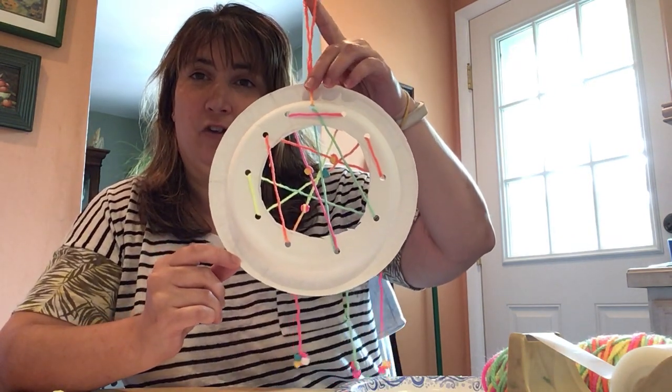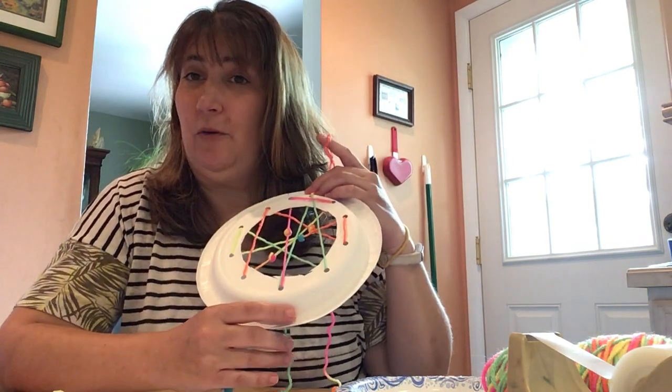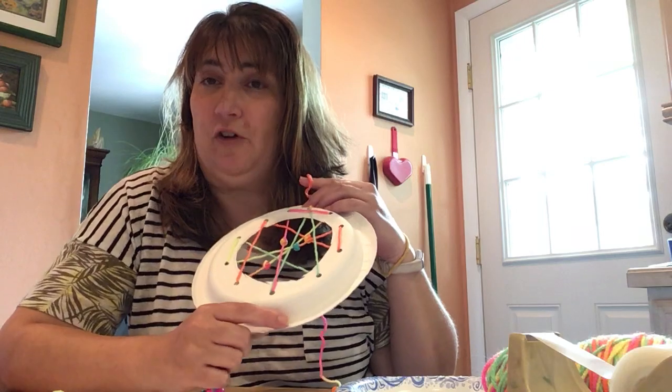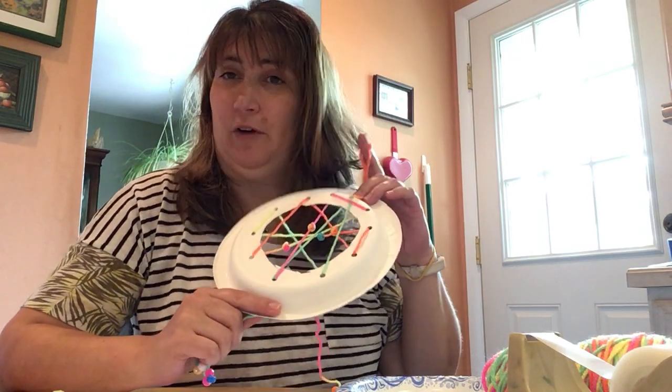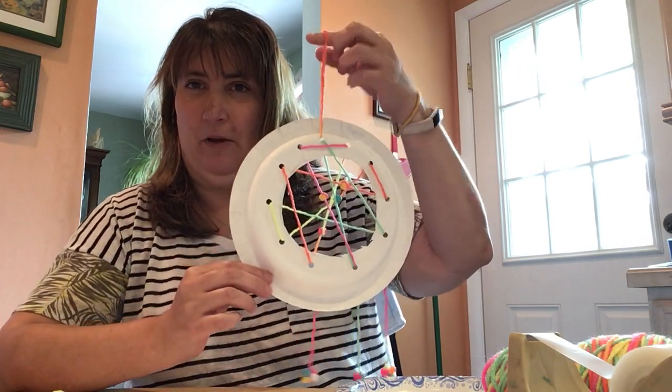Dream catchers come from Native Americans. They believe that if you hung a dream catcher by your bed it will catch all your bad dreams so you would only have good dreams. So after we're all done with this we have to hang these in our room, right by your bed.